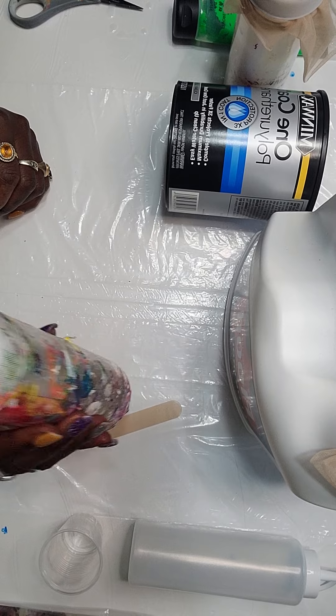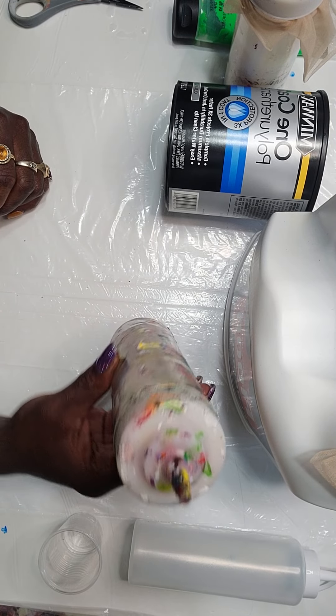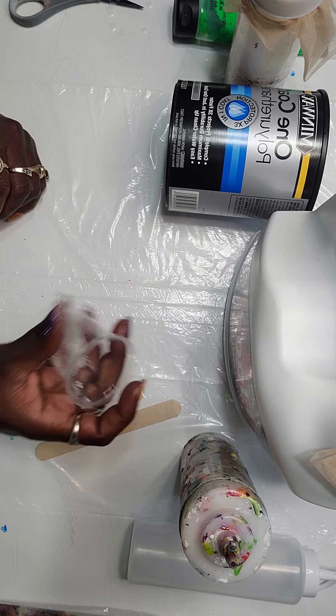The last ingredient I add is water. This is just a water bottle — covered in paint — but it is my water bottle, and that's the last ingredient I add to any paint mixture. Then we test the paint with this cup, so let's get started.